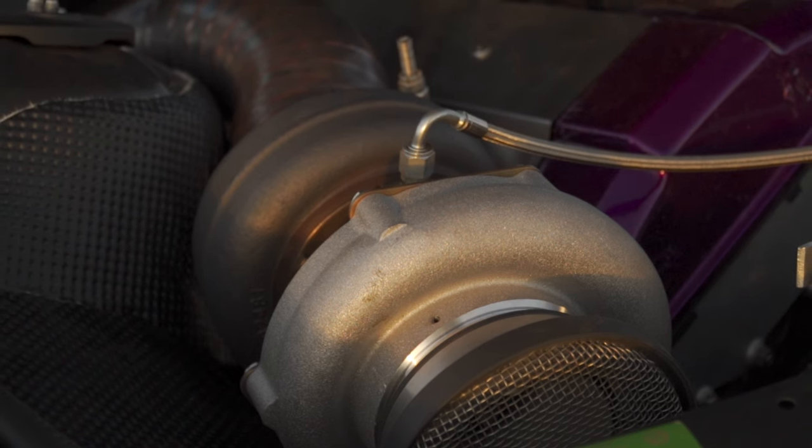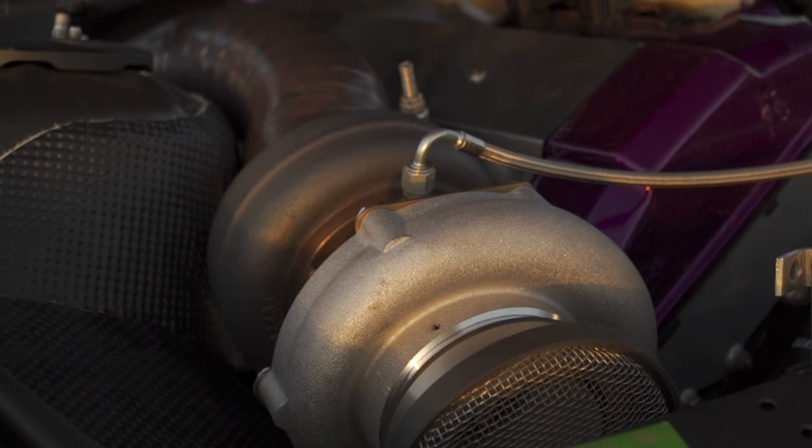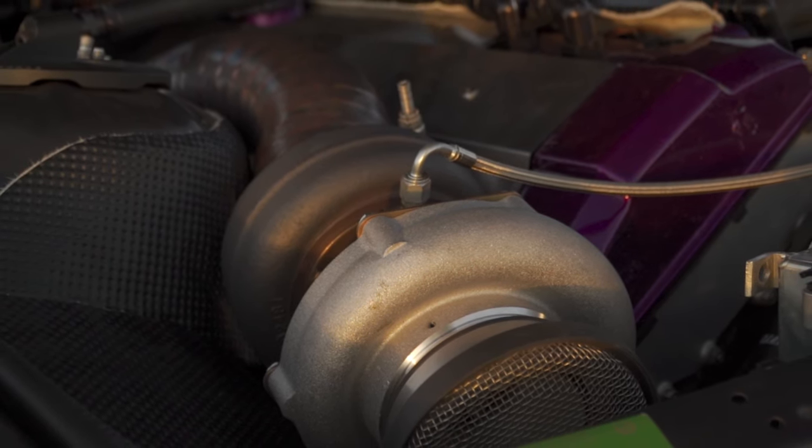All forged internals: it's an M50 block, stock bore, M54 B30 crank, Arrow rods, CP pistons, and a full VAC valvetrain in the M50 non-Vanos head. For as far as the motor goes it might not sound like a lot, but it's got treated studs and we recessed a cut-ring head gasket into the block so it cuts into the head — that means I can cram a ton of boost in here and this thing makes good power.